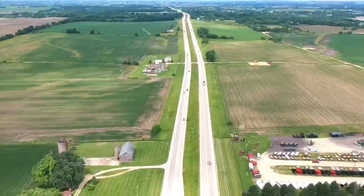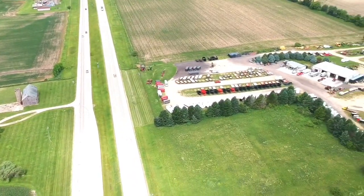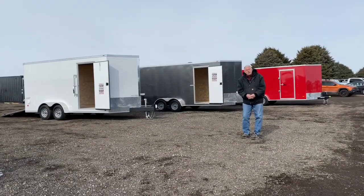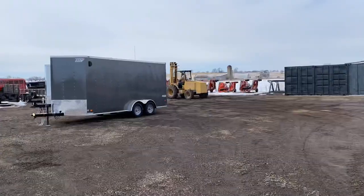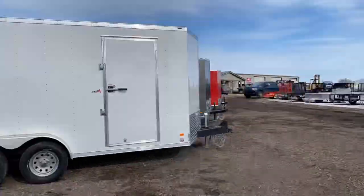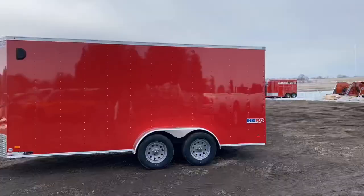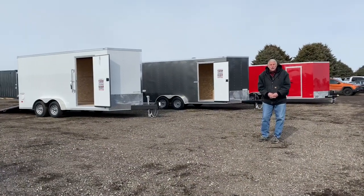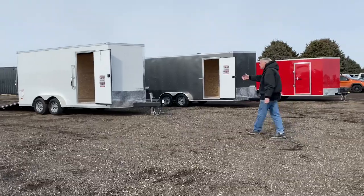Good afternoon. This is Rick coming at you again from Knight Equipment, just west of Rockford, Illinois. We sell the Bravo brand trailers here in our enclosed offering, and today we're going to show you their three different models of trailer: the Star, the Scout, and the Hero, and explain the differences to you. We're going to begin right here with the Star model.